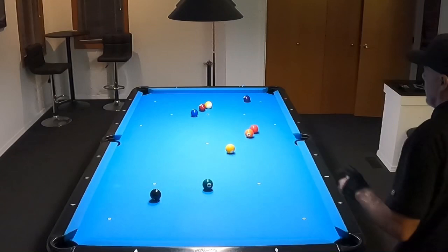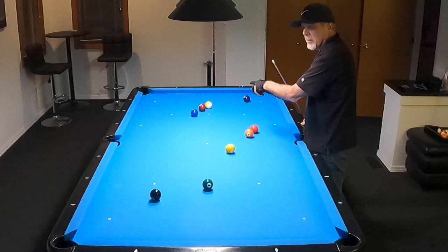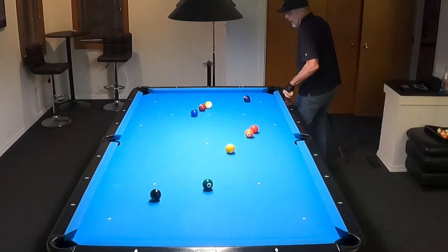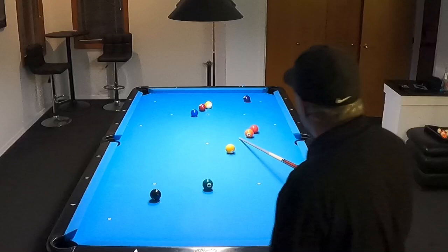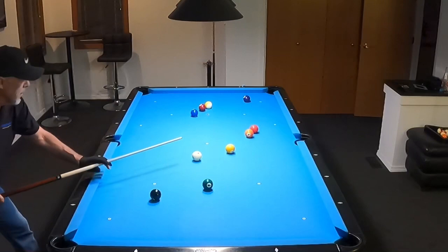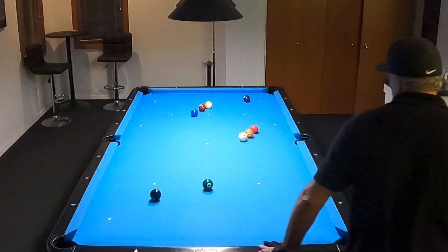I just threw these balls out on the table. This rack is tough because I've got to go from the eight to the seven, and the nine is down here — I go back and forth on this table a little bit. I want to be kind of straight in on the two, so I probably want to be about where that five is. I'll play a little angle here so if I roll too far the five will help me. I don't want to over-run it though. Okay, that's perfect.